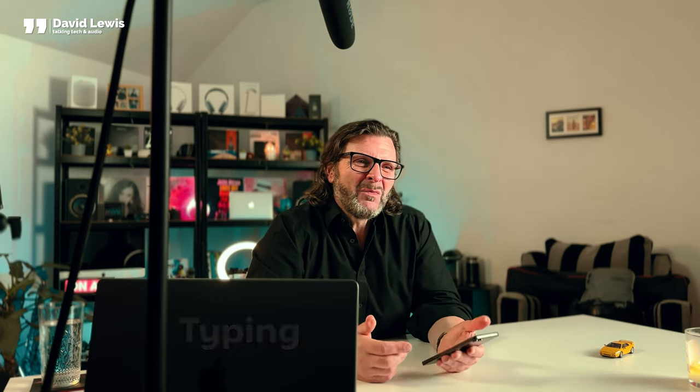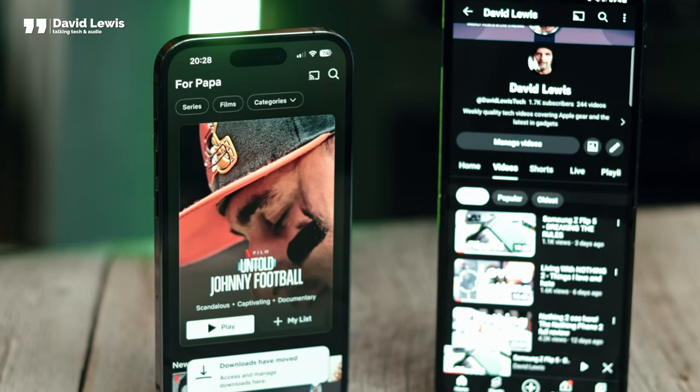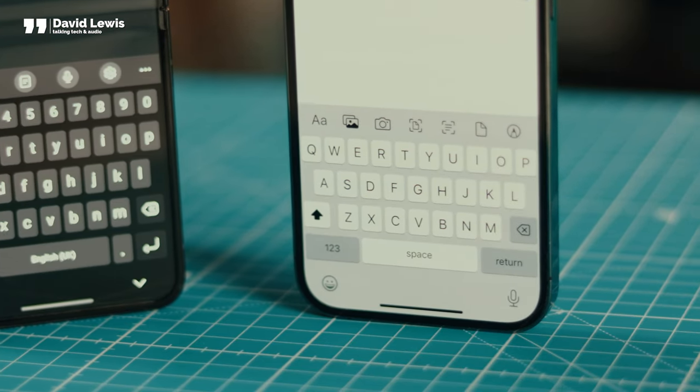When the phone is open, typing on it doesn't feel quite as balanced as it does on an iPhone 14. Because it's just that little bit taller and thinner, it feels almost cramped to type on — almost top heavy, if that's the best way I can describe it. But it more than makes up for that in other ways, which we'll cover a little bit later on.